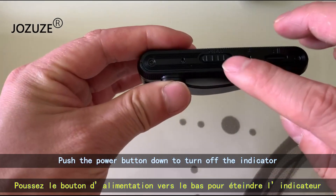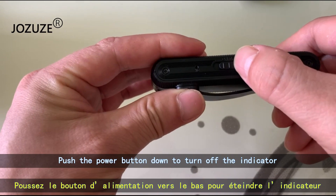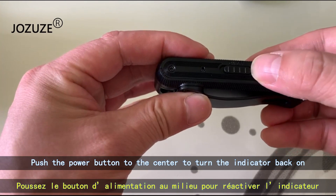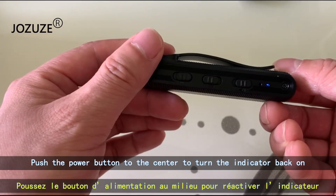Push the power button down to turn off the indicator. Push the power button to the center to turn the indicator back on.